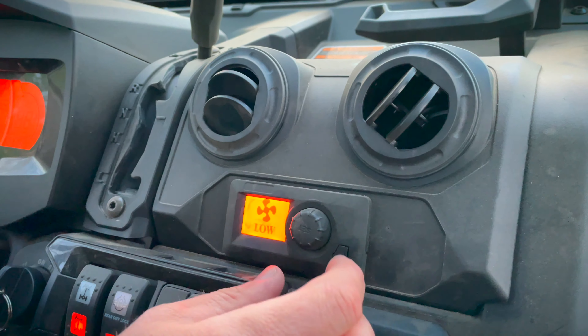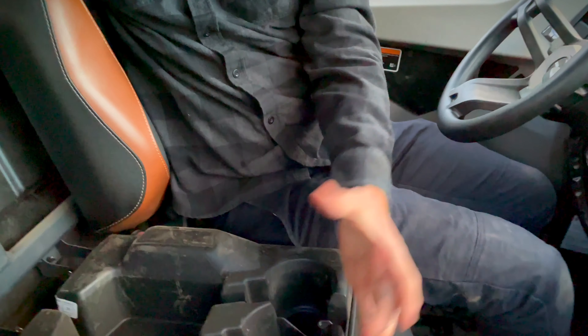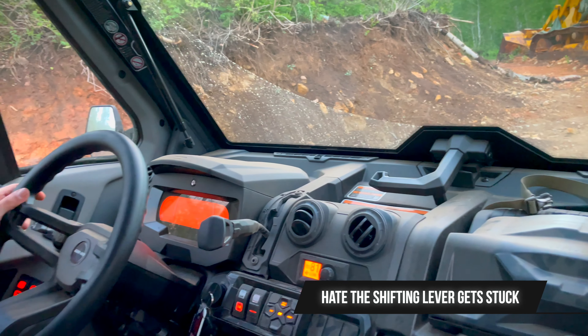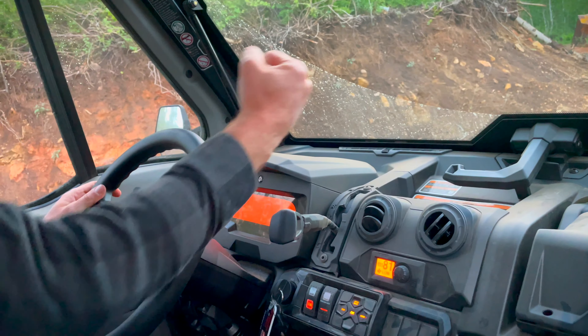We've got a back seat that folds down so you can put cups in, and this one is a little bigger so larger drinks will fit. The seat comes up as well, giving you tons of storage space. There's also a removable box and another place for drinks. One thing I don't like is the shifter — the shifting is not smooth, it's kind of clunky and sometimes gets hard. That really bothers me; I wish it was easier.